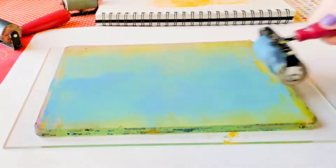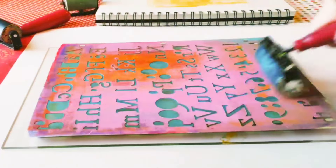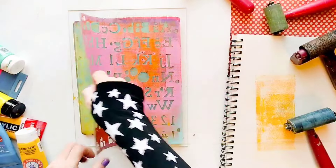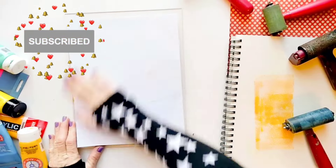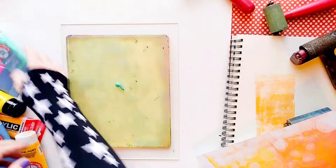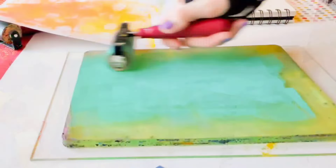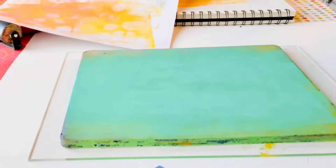Since we are just making the backgrounds for our photo transfers, we don't really need to worry about the design or outcome of these prints, as they are going to be mostly covered by the image on top of them. So we're just having fun making them. This is worry-free fun.